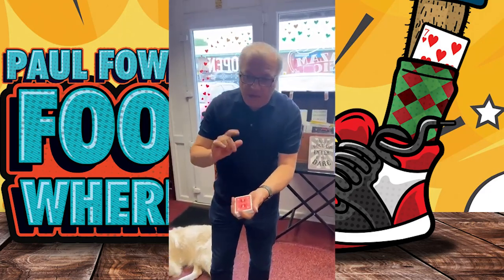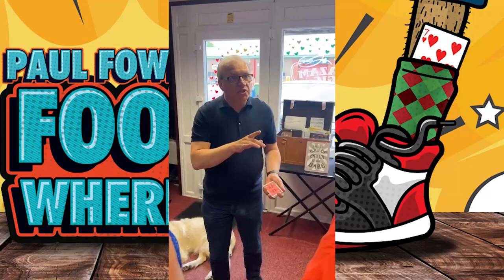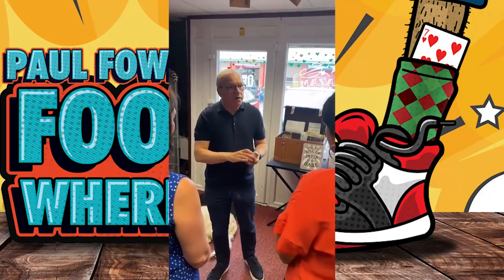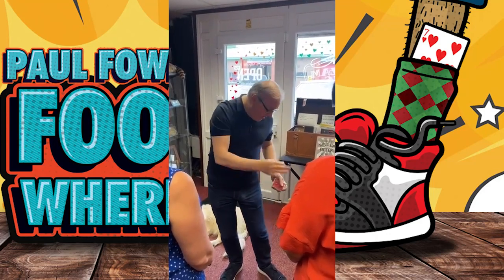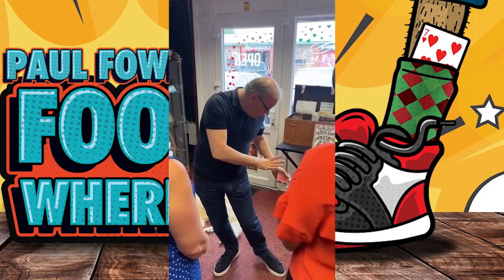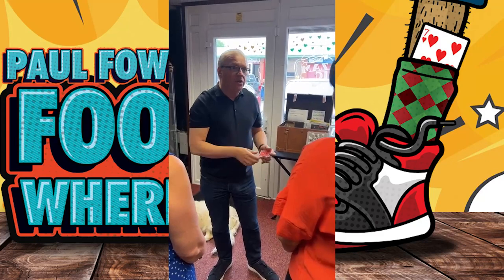Happy with that? Yeah. Okay. Here we go. Emma, just think of your card for me. Just imagine what it looks like. Get an image of your card. So I'm going to put that image out of your mind and I'm going to throw it just down here on my sock.